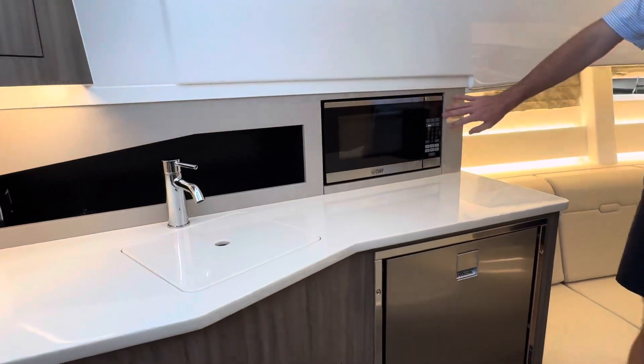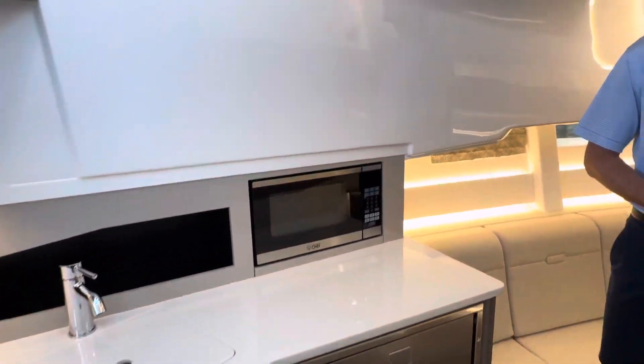There's a nice little fridge here, microwave setup, and a sink — so you have a half galley down here, just no stove top.